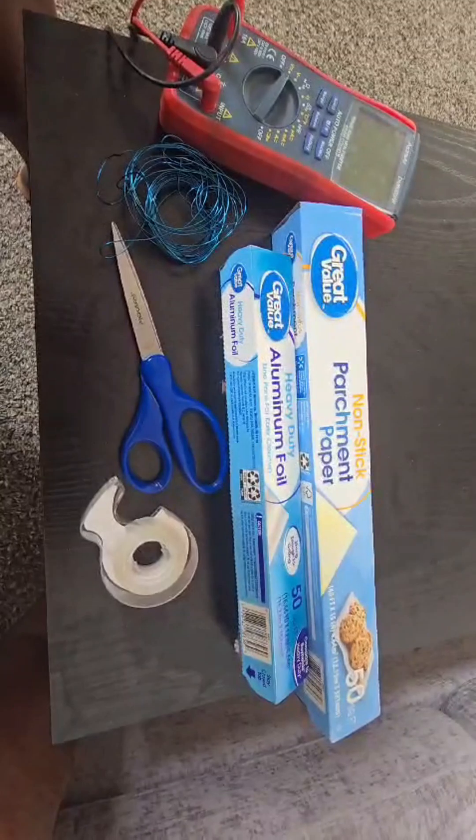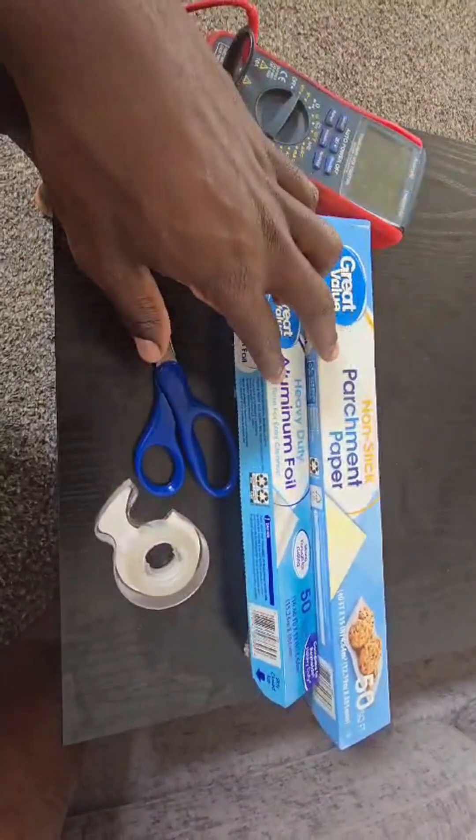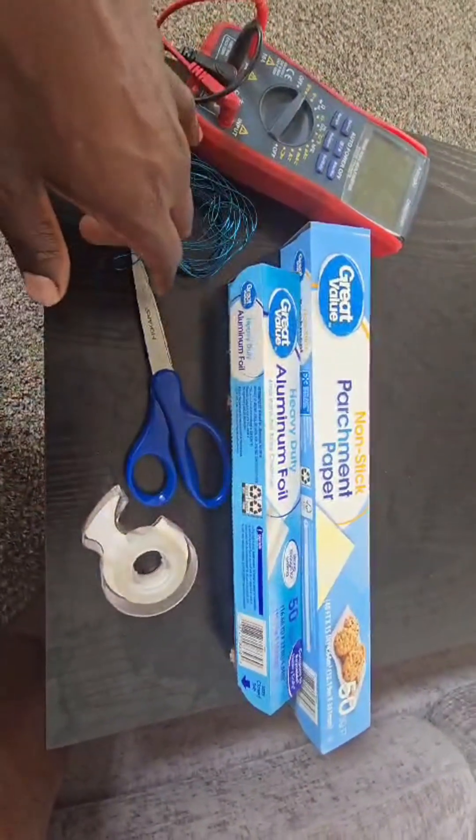Today I'm going to be teaching you how to build a capacitor from just these 1, 2, 3, 4, 5, 6 elements.